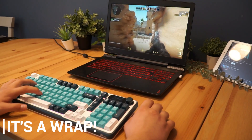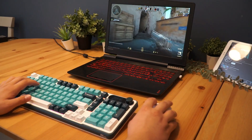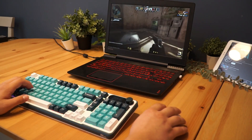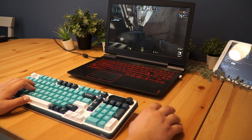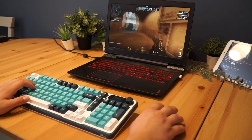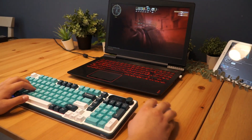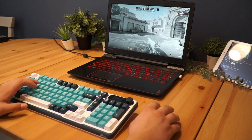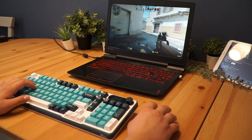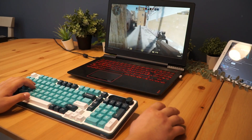In conclusion, the Royal Kludge RK-S98 is a feature-packed keyboard that offers a lot of value for its price. With its customizable display, versatile connectivity options and high-quality build, it's a solid choice for both gamers and typists alike. If you're looking for a keyboard that combines functionality, style and customization, the RK-S98 is definitely worth considering. You can check it out at the link in the description, and if you have any questions, drop a comment down below. See you in the next video!